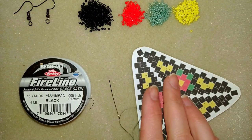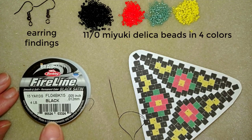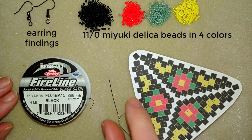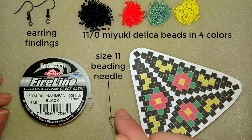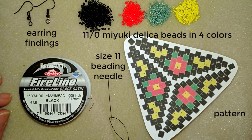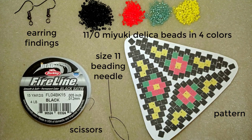For this video I'm using four colors of Delica beads and earring findings. This is fire line that is 0.05 inches or 0.12 millimeters, set in black — I will give a link to it in the description. You could use nylon thread instead if you want. This is size 11 beading needle, but you could use size 10 or size 12; they will all work, though maybe 11 and 12 are better for this project. I have a pattern that I did, and I have a tutorial on how to make your own beading pattern — you'll see the link at the right corner and in description. I will show you this pattern at the left corner and also in paper during the tutorial.